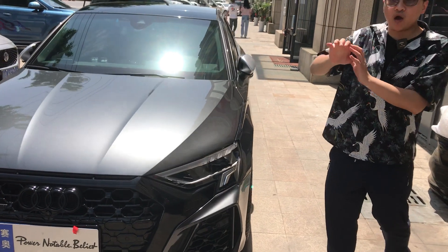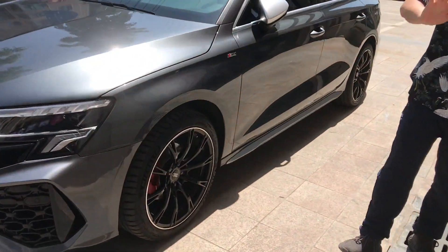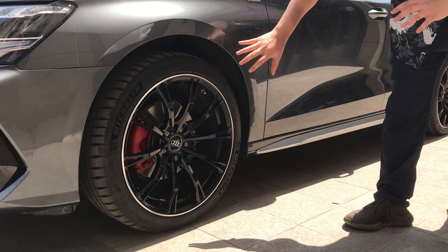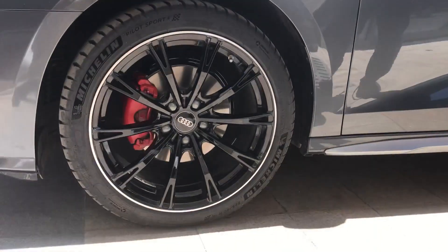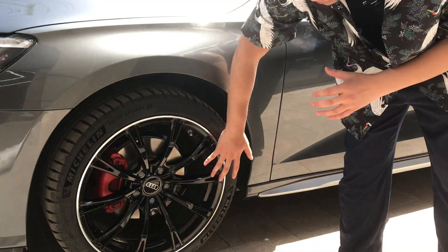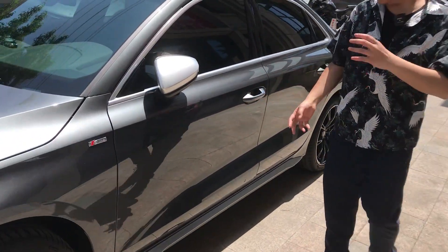This is the first step we modified. For the second step, we put a wheel hoop on it. You can see we put the forging wheel hoop on it and put the slippers on it. You can see the fitment and the performance of it.